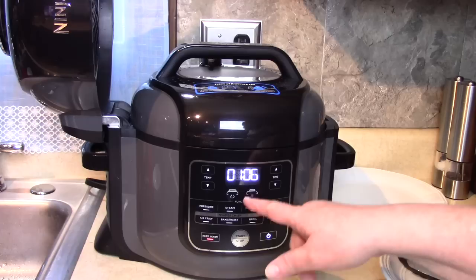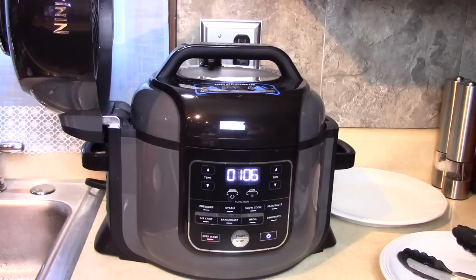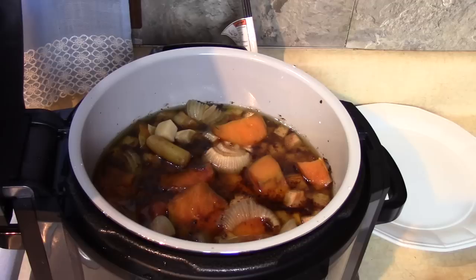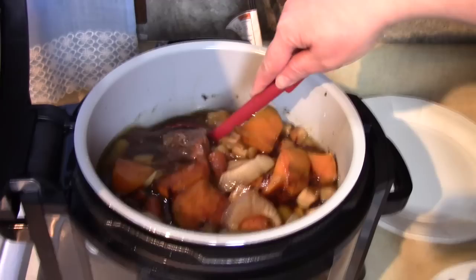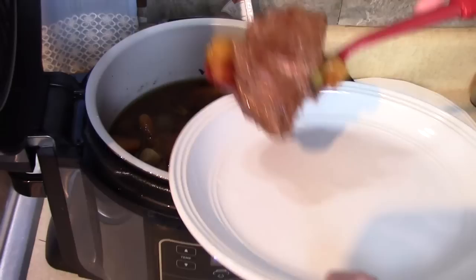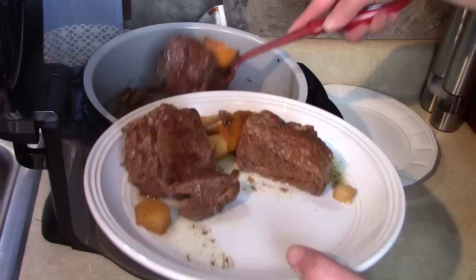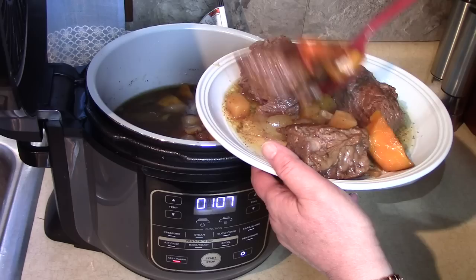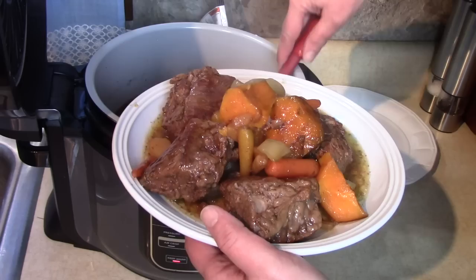This has been cooking all day and went through the nine hours I set it for. Since I didn't get home on time, it went into keep warm mode — and that's really great. Let's take a look at what it looks like. Look at those vegetables — wow! Nice brown juices here, and look at the ribs — oh my gosh, they're falling apart! Let's get some out on the plate. It smells delicious. The vegetables look great too — carrots, parsnips, rutabagas, sweet potatoes. That came out really beautiful.